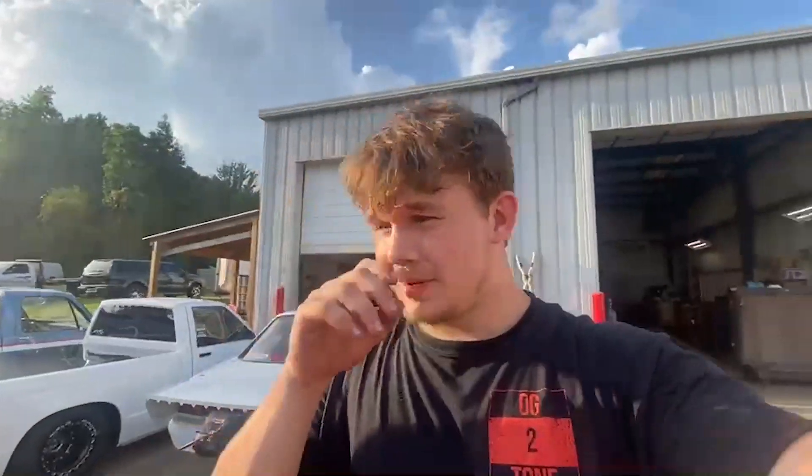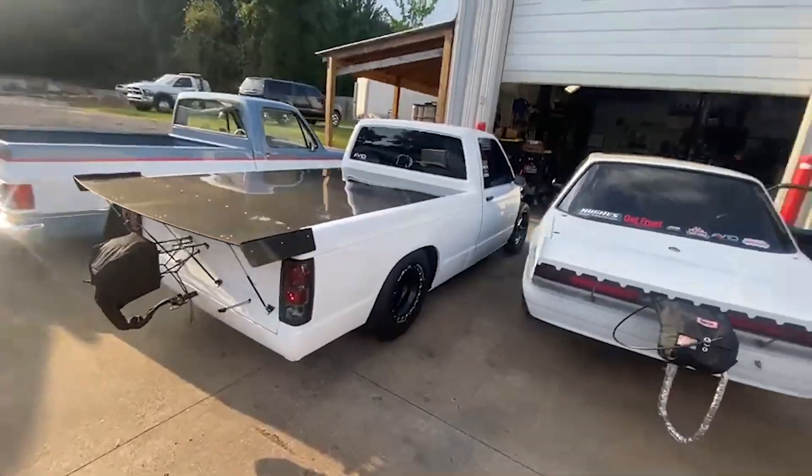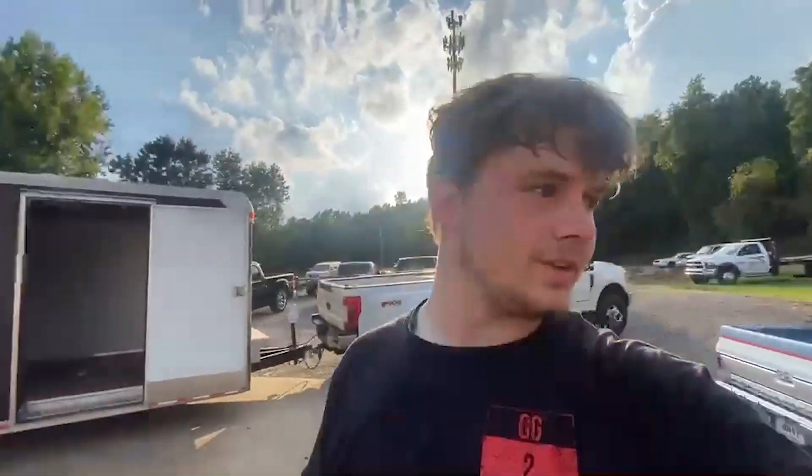Alright guys, I'm here in Birmingham, been here all day putting junior's transmission in this badass white S10 here at Avid Speed, getting ready for LS Fest. Dalton, Blake, and I have been doing that. We just got around to getting my car ready, prepping it for the dyno and getting first startup on it.